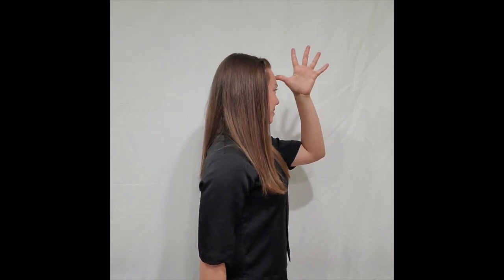Your next sign is going to be dad. So instead of up the chin, you're going to go up here — dad. Again, open hand — dad.